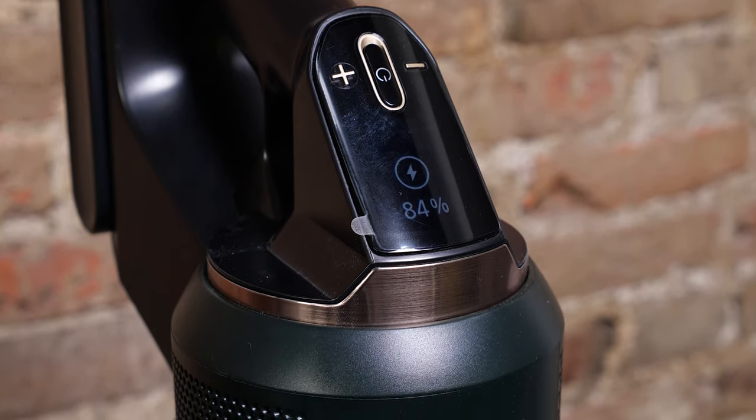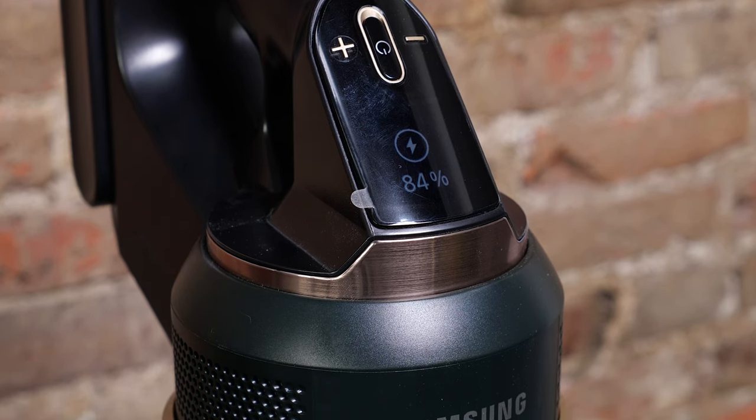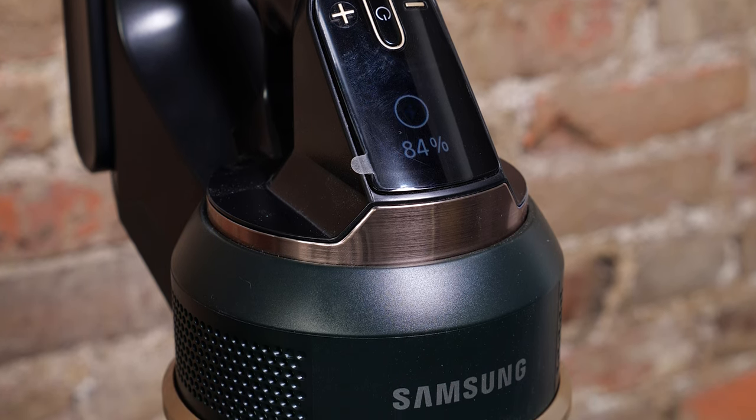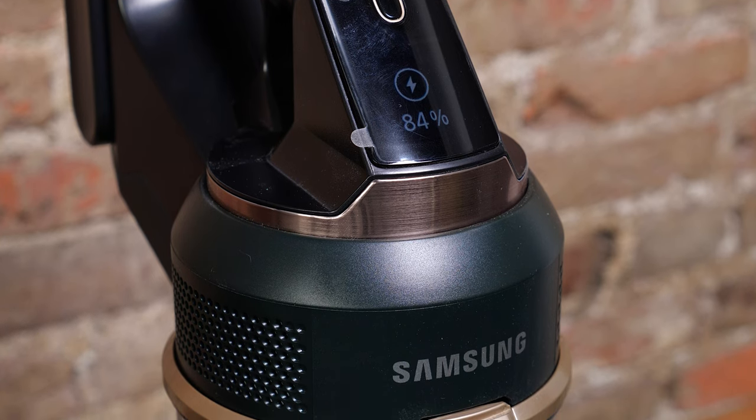Not only does this stand self-empty, but it's also a super convenient way to charge and store your vacuum. A lot of cordless vacuums like this often require you to drill a dock into the wall or just have them flop around in your closet, but this is a great way to have a vacuum at hand without it being in the way.